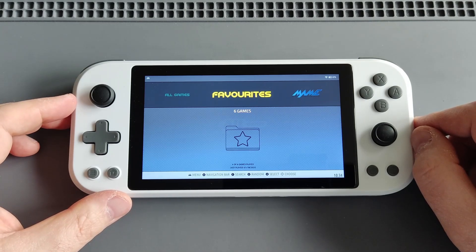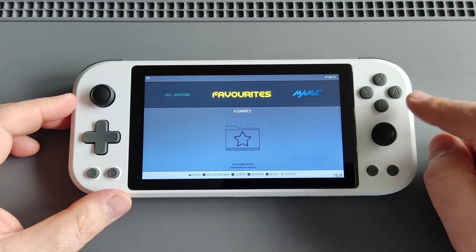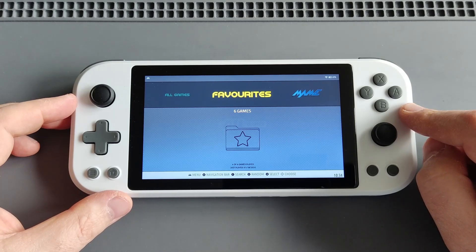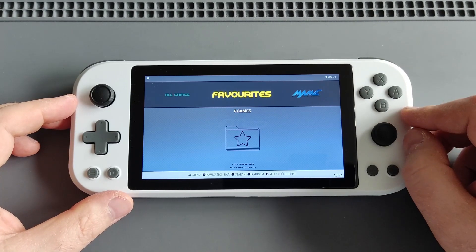On the other hand, I love Linux handhelds, and I think by far this has the most powerful Linux chipset, which is the RK3588. I was really waiting for an RK3588 device, and when this device came out around a year ago...